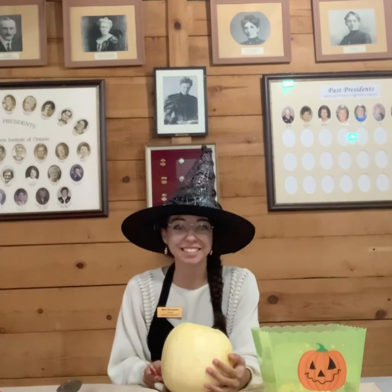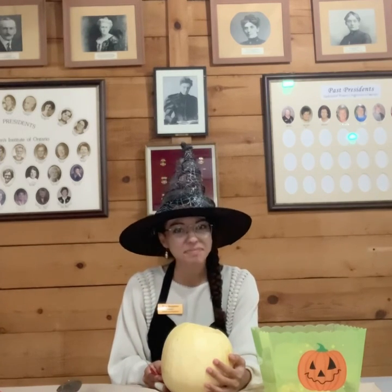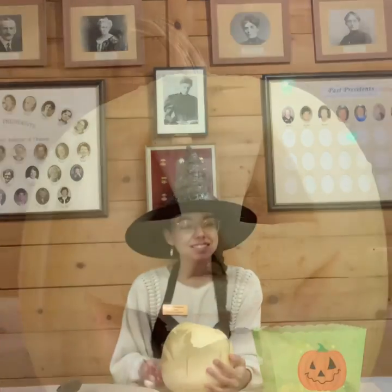So thank you for joining me here in the Carriage House. And until next time, Happy Halloween!